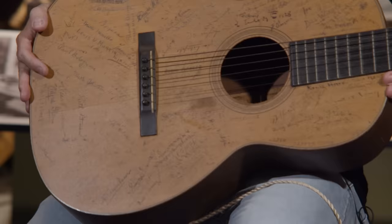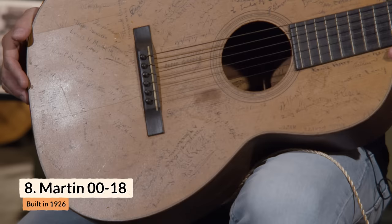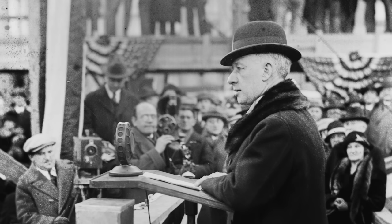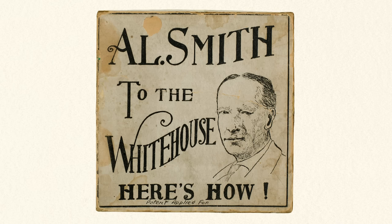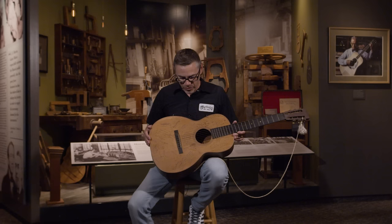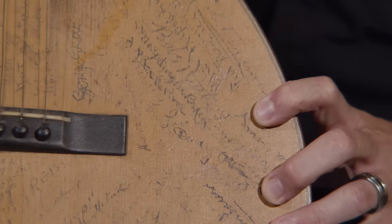This is a 1926 0018 signed by Babe Ruth and Lou Gehrig — a big one for baseball fans. You can find baseballs and bats signed by them, but this is almost certainly the only guitar both of them signed. They signed it while campaigning for Al Smith, who was running for the presidency in 1928 against Herbert Hoover. All the signatures on the top are mostly from radio entertainers from the New York City area, but Smith happened to be friends with Babe Ruth — whose signature is right here — and Lou Gehrig, signed right down near the bridge.